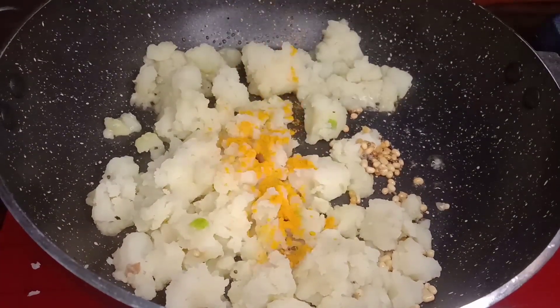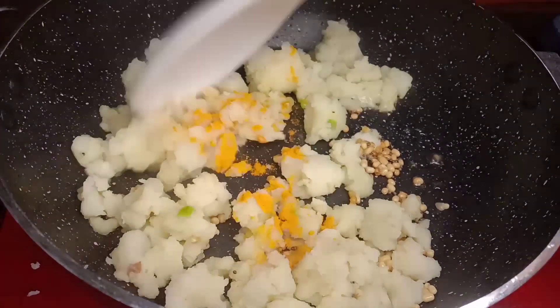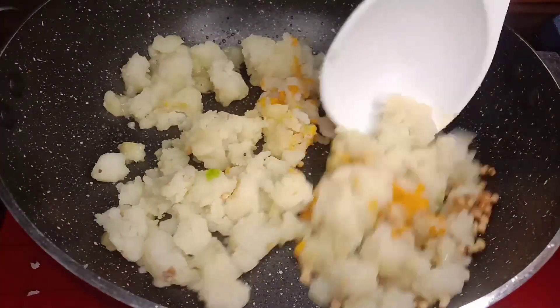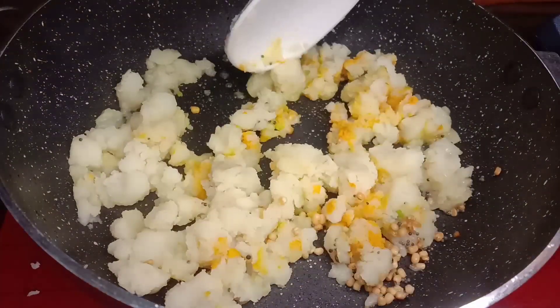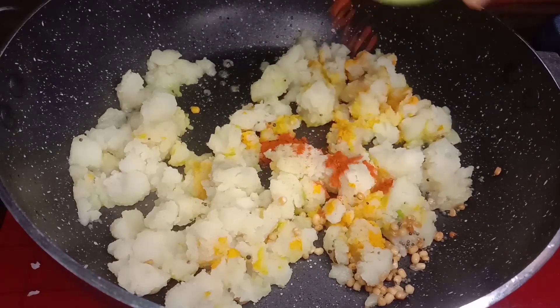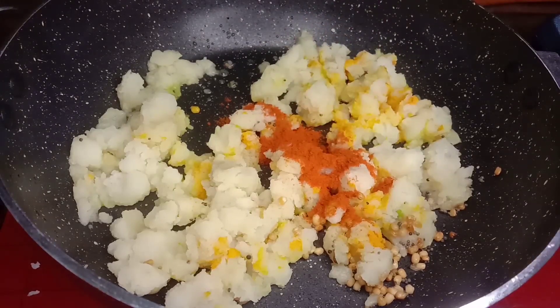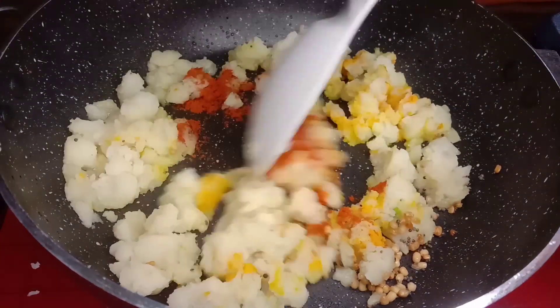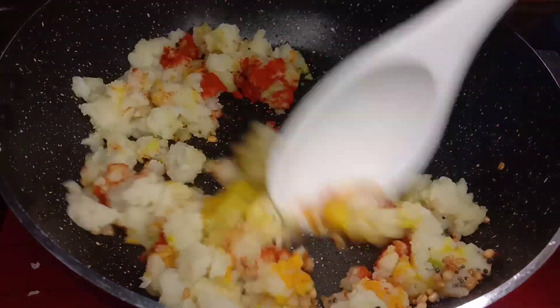Put the turmeric powder in the pot. Now add red chili powder, add the stuffing and water.